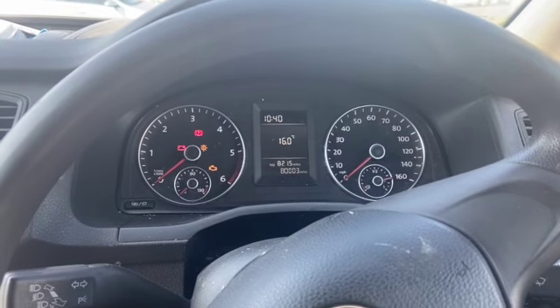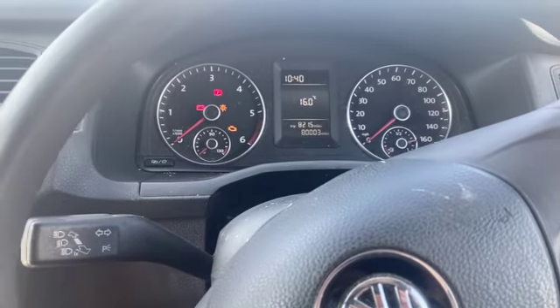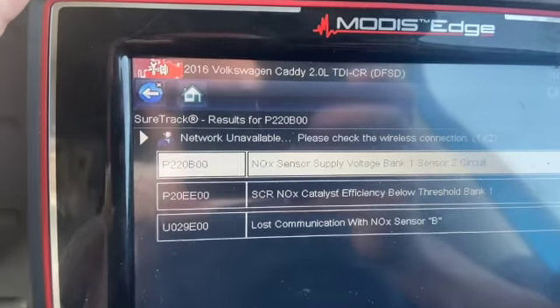Welcome to another video from DIY Daily. We've got a 2016 Volkswagen Caddy in today with the engine light on the dash. We've plugged it in and we've got some knock sensor faults.